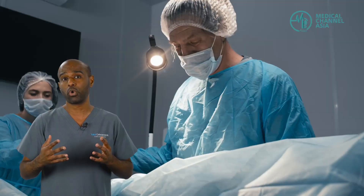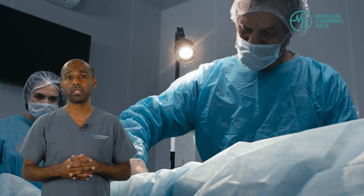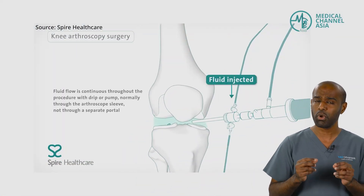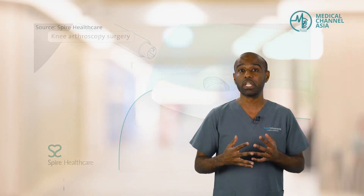Knee arthroscopy is a very minimally invasive approach to assess the knee joint. Apart from traditional open surgery, where the knee has to be entered through the skin and the tissues beneath it, arthroscopy is essentially a keyhole procedure utilizing a small camera put in various parts of the knee — firstly to assess the knee. Based on the injury sustained, this arthroscopic approach can be used to fix various problems.